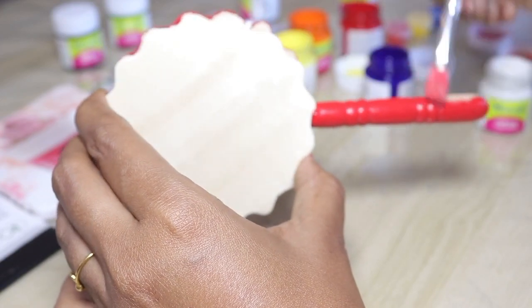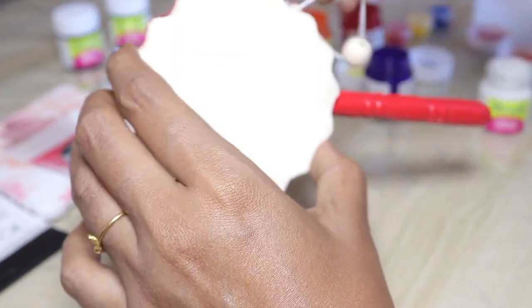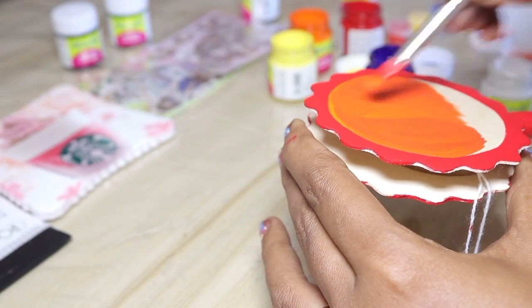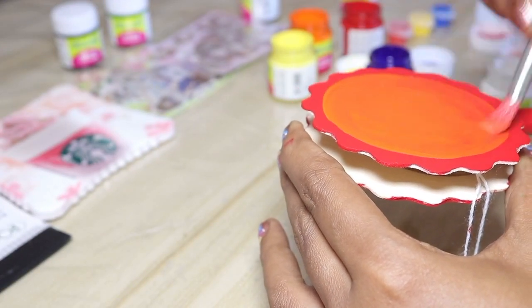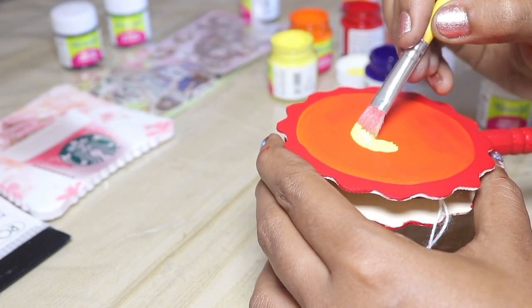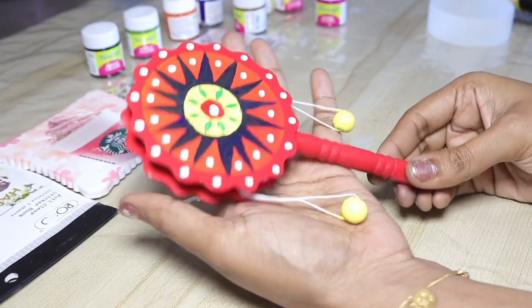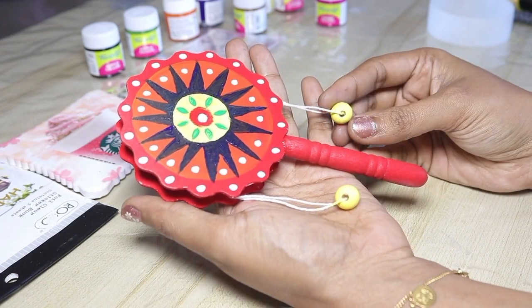For this drum, it is a wooden effect. So, we will apply red color. We will paint a little bit more than one side. Now, we have completed this.